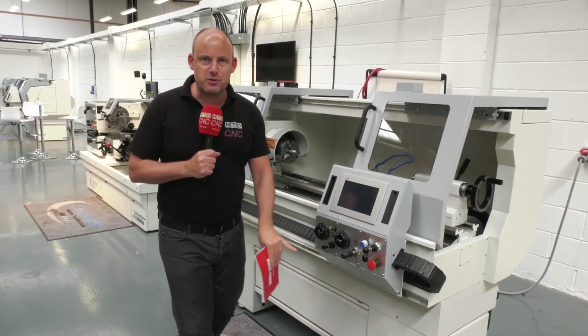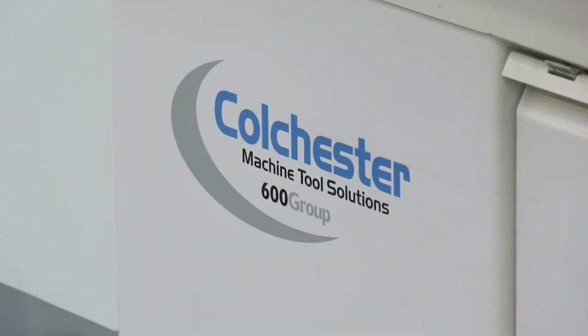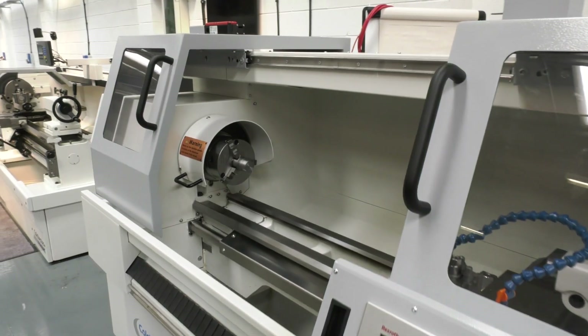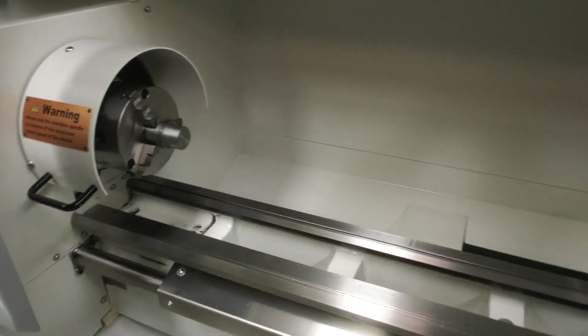Here's a quick one for you, available from stock. This is the new Colchester Student Plus. The Plus model can be added to any of the Colchester flatbed manual lathes, and what it means is it's a real hybrid between a manual machine and a CNC.